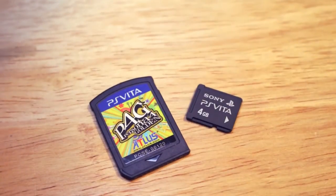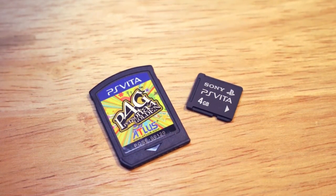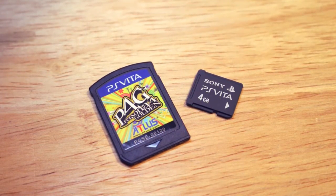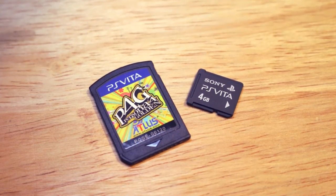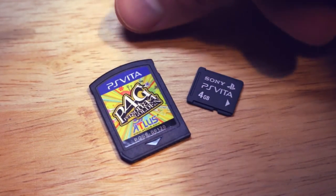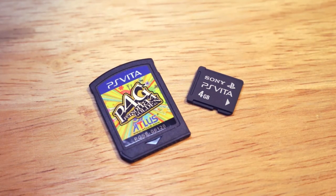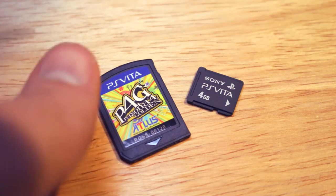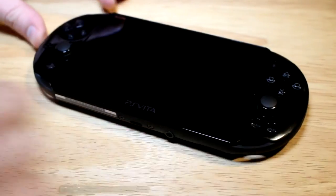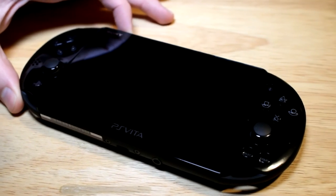Let's take a look at the games and the memory card. We have Persona 4 Golden as well as a 4 gigabyte memory card. To compare sizes — the memory card is about as big as my thumbnail, and I don't have huge hands. The Vita game cartridge itself is about the size of my upper thumb above the knuckle.